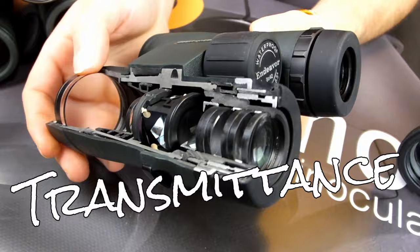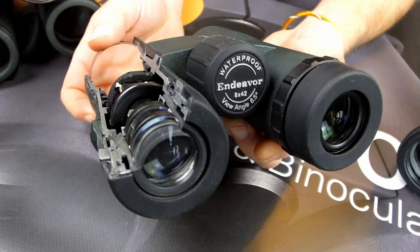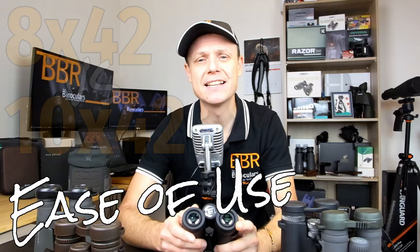Whilst nowhere near as big a factor as the exit pupil, higher magnifications require different and often thicker lenses, which means less light passes through them. So even though the difference in transmittance between an equal quality 10x42 versus an 8x42 is extremely minimal, it is still another reason why an 8x42 may seem to have a brighter image, especially in low light. Additionally, the larger exit pupils on an 8x42 make it easier to line up your eyes with the shafts of light, making them more forgiving and easier to achieve an image without black rings forming on the edges — something mostly important to beginner and novice users. 8x42 binoculars also generally have a slightly longer eye relief, giving spectacle wearers more chance of achieving the full field of view.